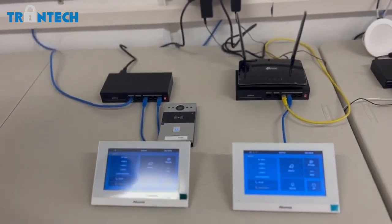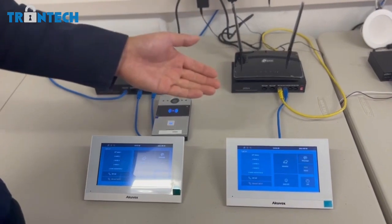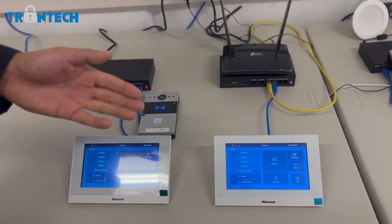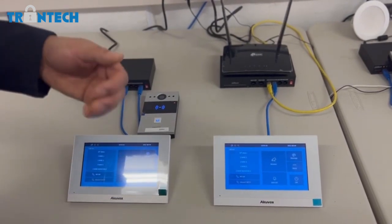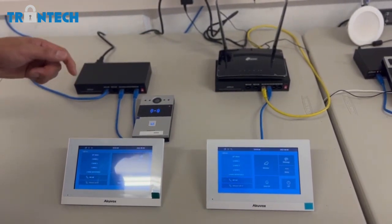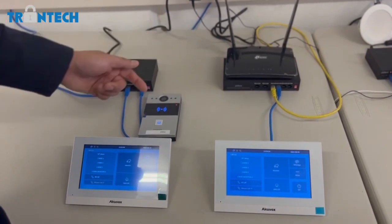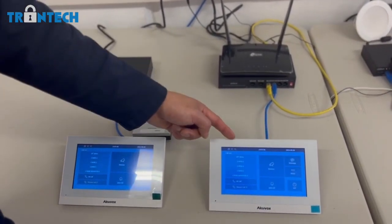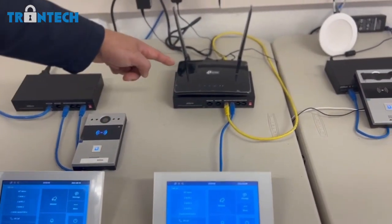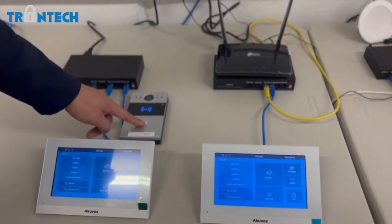The next feature is multi-location calling. Basically what that means is you can have a secondary monitor in a completely different site — whether it's your home, your office, or whatever — in this case we'll call it building A. So if someone presses the doorbell at building A, both the monitors at building A and building B will call at the same time. I've got this monitor plugged into a 4G router and this one is using a local internet connection.